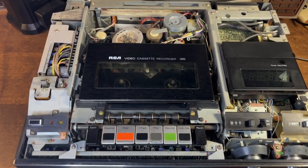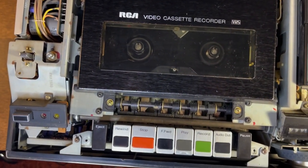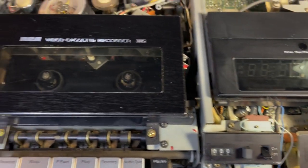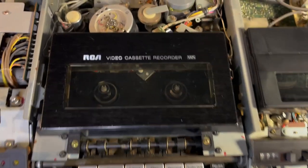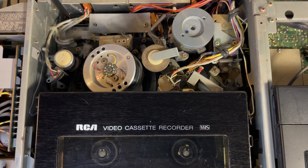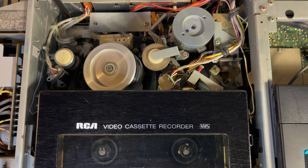Oh, look how dusty it is in here! Wow, going to need a lot of cleaning. Check out these knobs — that's cool. I love this old stuff. So cool. Going to need a lot of cleaning in here though. All right, we'll hook it up and see what happens. As we turn it on you should be able to see that video head just start spinning wildly. There we go — it's just spinning like crazy. Nothing else seems to be moving.